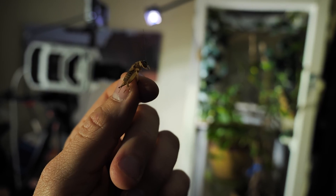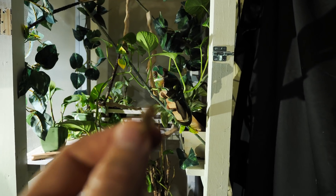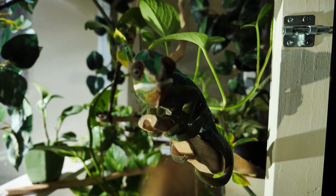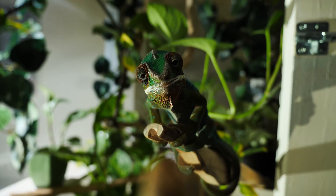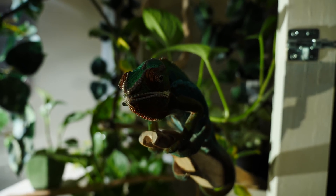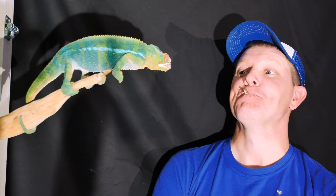The cool thing about Camille — I'm feeding him again, I'm gonna do it again. All right, cricket. I think you've had a good life. It's time to meet Mojo. I think Mojo likes crickets. That's amazing.